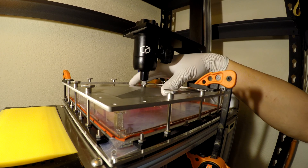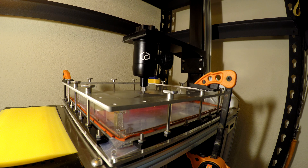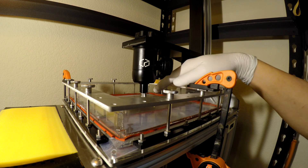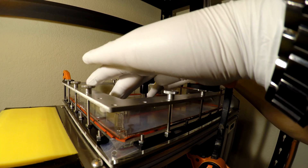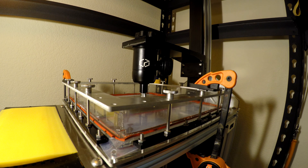Now I'm going to zero the build plane. The process is similar to what we do with the regular build plate, except that when I'm level it's much more positive because it's totally rigid underneath. I can feel when I move down a tenth at a time when I'm totally solid. Then I can take a look and see where I am with respect to the grid.